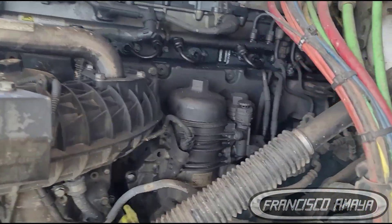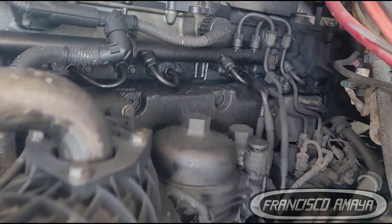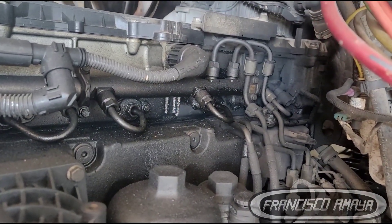This is a 2018 Freightliner Cascadia — the truck I did a video about with a broken engine head. It was making a very loud noise, and of course there was a problem internally.